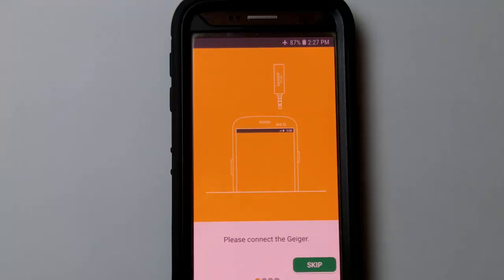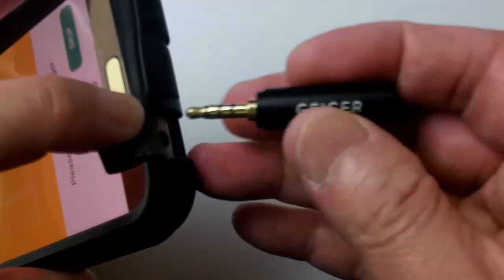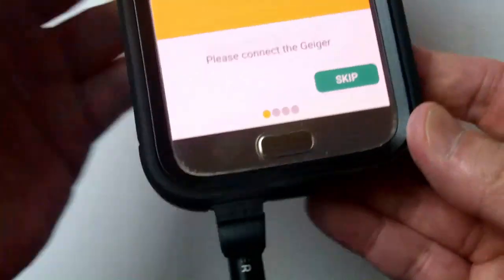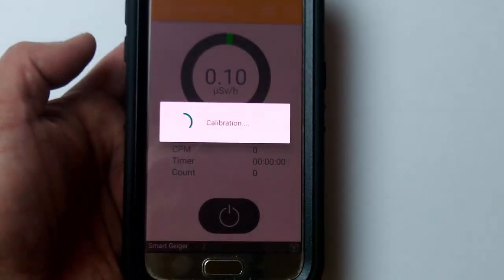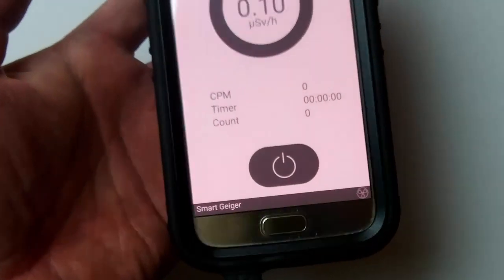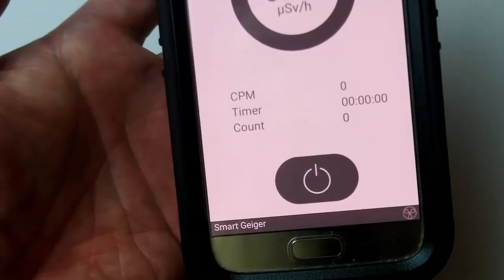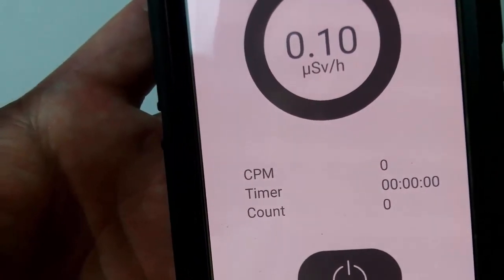It says to connect the Smart Geiger. My audio jack is on the bottom. It's calibrating. Please turn off Wi-Fi and data networks. After calibration, the unit is showing 0.10 microsieverts per hour.